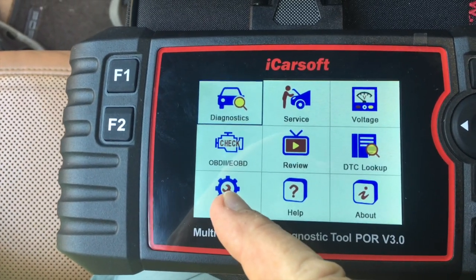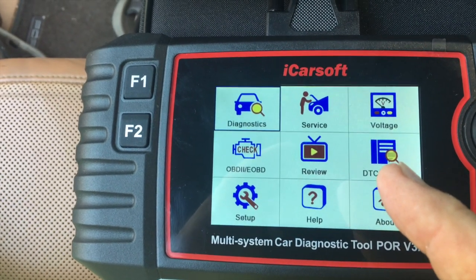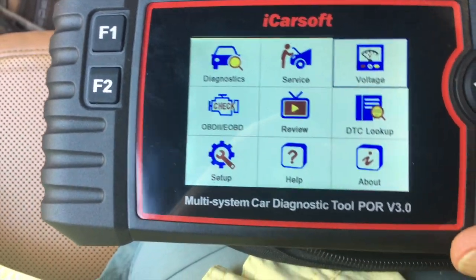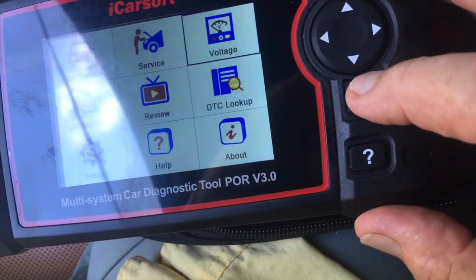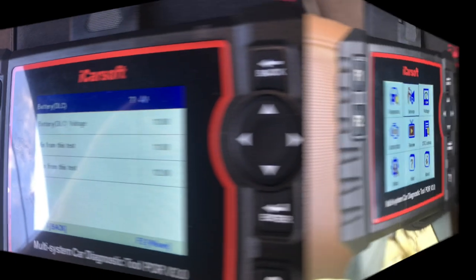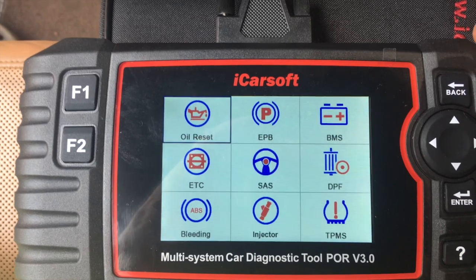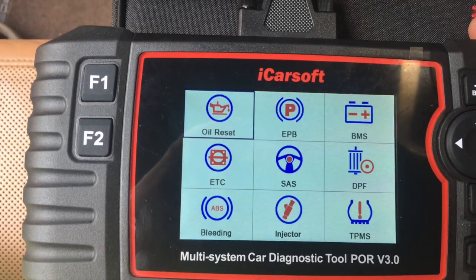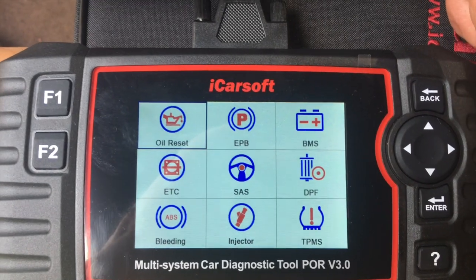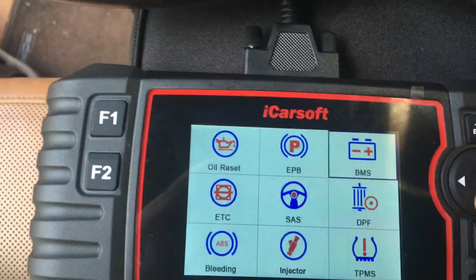The setup lets you set the units and that kind of thing. This will let you analyze the different faults. Voltage is kind of interesting — push enter and it's showing different voltages, so you can test different things. There are quite a few other features. This is the service mode — your oil reset when you change your oil, and all kinds of things. The DPF is only for diesel, so it doesn't relate to this, but you can play with it. You've got injectors and some different things you can do. There's a lot in this machine.